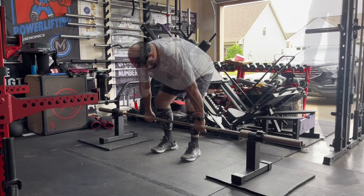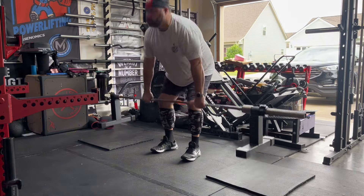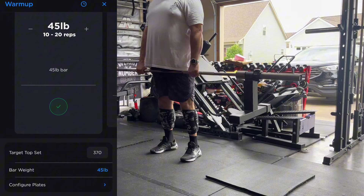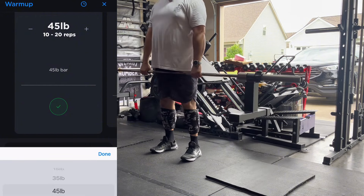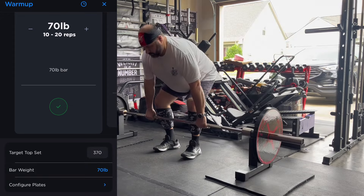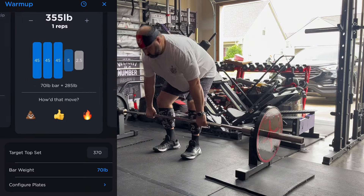Now these Titan pulling blocks weigh 25 pounds for the pair. So with a 45-pound bar, your starting weight right here is 70 pounds - so I'm warming up with 70 pounds. One of the cool things about Juggernaut AI is you can go in and set the bar weight, so if you have a specialty bar or you're doing something weird like these block pulls, you can put the bar at 70 pounds and just go up from there.